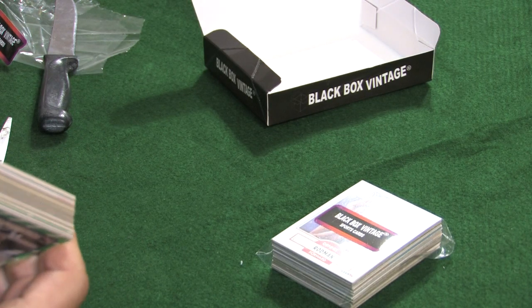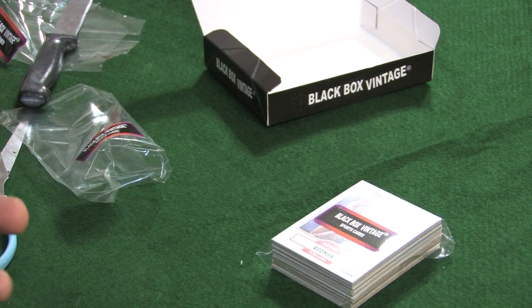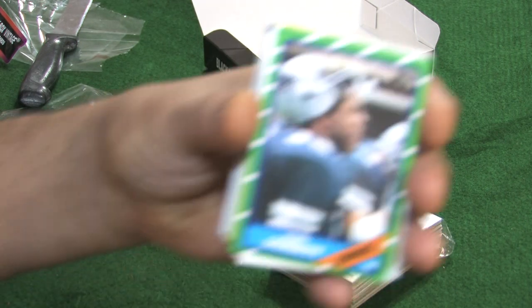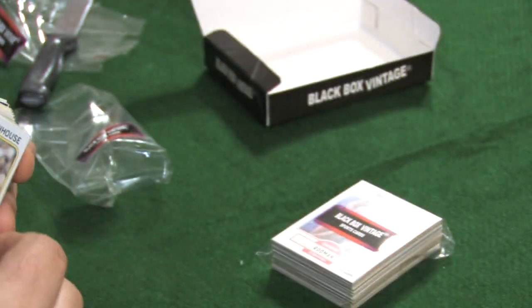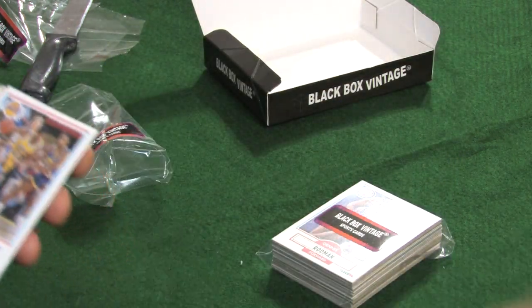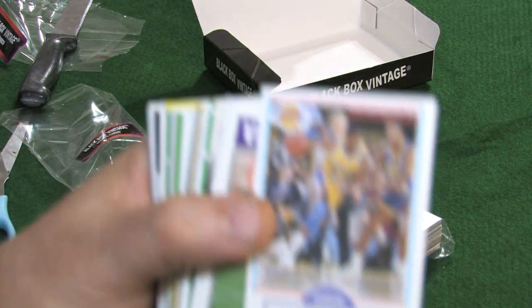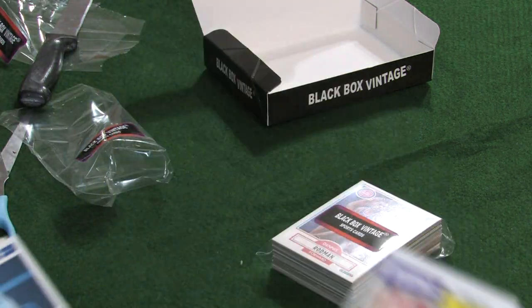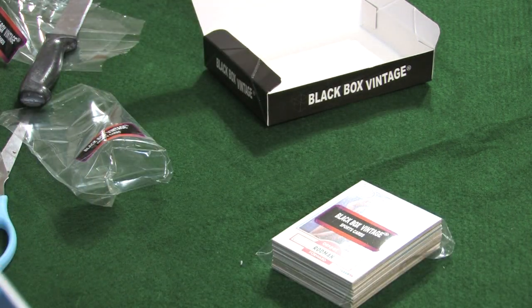Very carefully now. Are we going to find any goodies in these? I surely hope so. We have an '86 Topps, looks like a 20-door set. An '80 Topps — Dan Stanhouse. That is a '90 Fleer, Irving Magic Johnson. That definitely is an '87 Topps — Alan Rice. '84 Topps, George Brett.